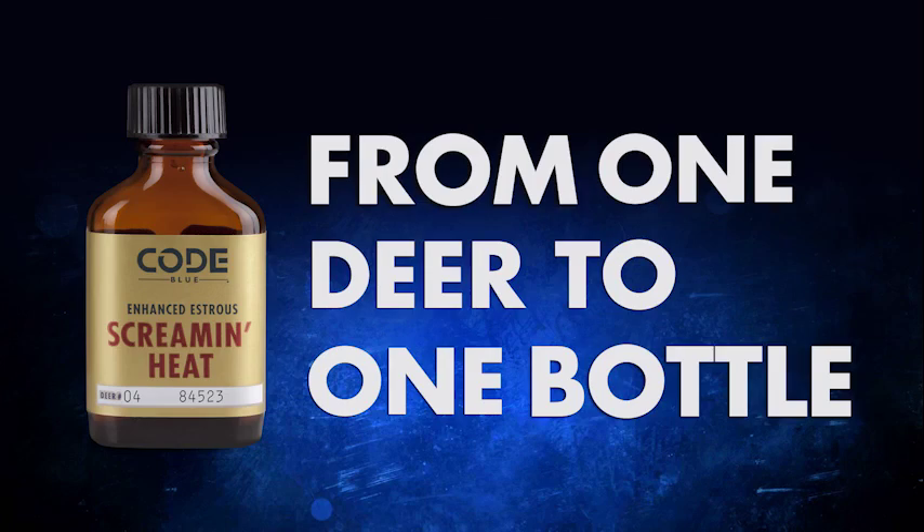The way I look at it is scents — we've got all these things that help you contain your scent, but by using scents, you're confusing that deer, going to get him to come out a little earlier. Another feather in your cap. A saying I like to use is, if you ain't trying, you're crying. That's right. So this is a way to keep trying. Code Blue's Screamin' Heat, from one deer to one bottle.